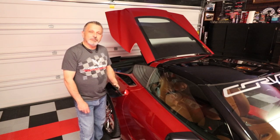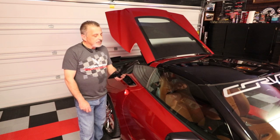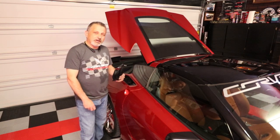Hi everybody and welcome to the channel. My name is Scott and today I'm going to be showing you how to install the Z06 vents from ACS on a Stingray Corvette.